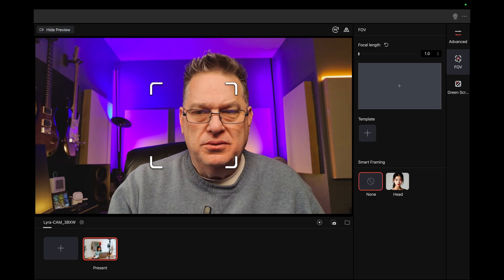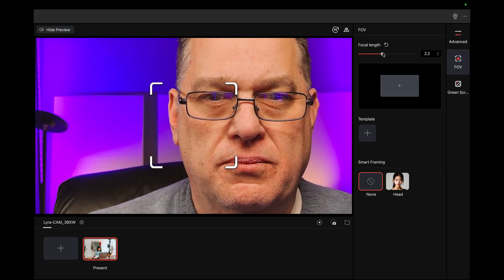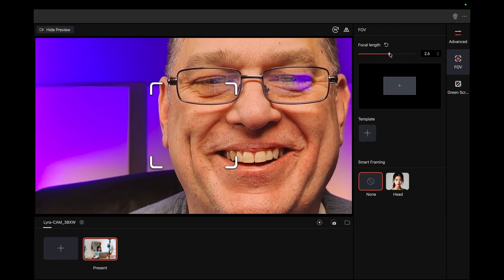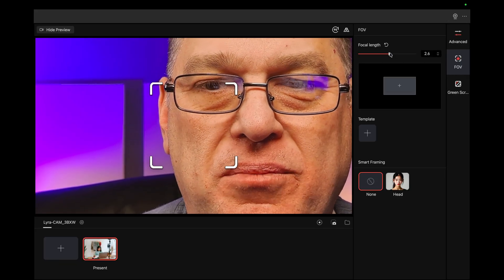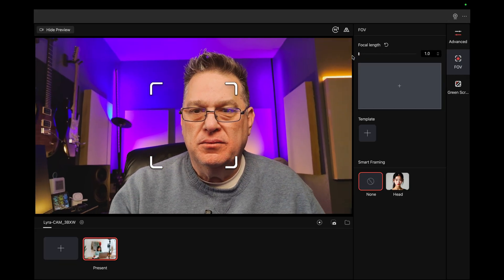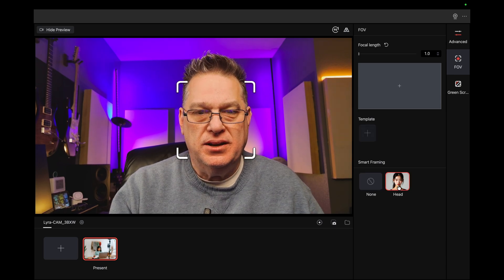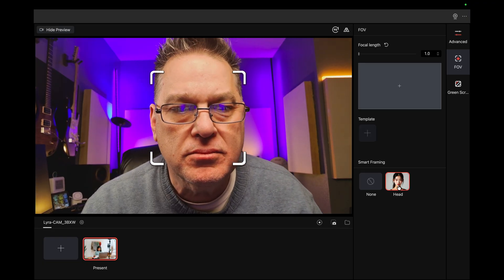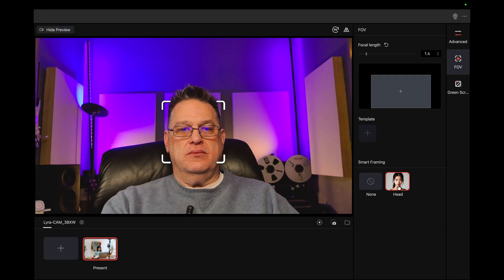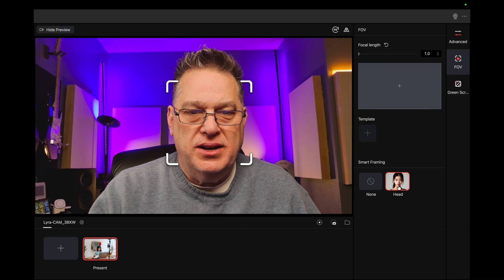Field of view — what does that do for me? Oh, focal length. So I can go... wow, is that sharp. Holy cow, that's sharp. Unbelievable. See, that's smart framing. So if you hit 'head,' it's going to follow me around, keep me in focus. Oh, it zooms in — awesome. It's actually quite nice, I like it.